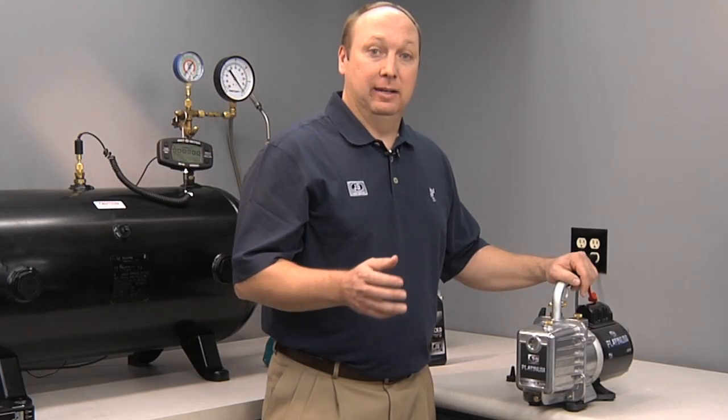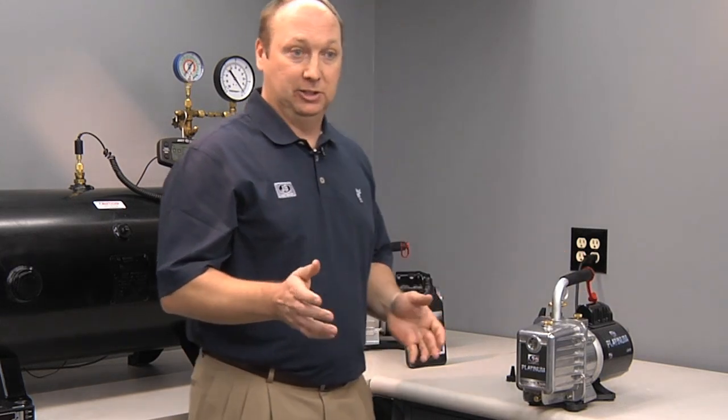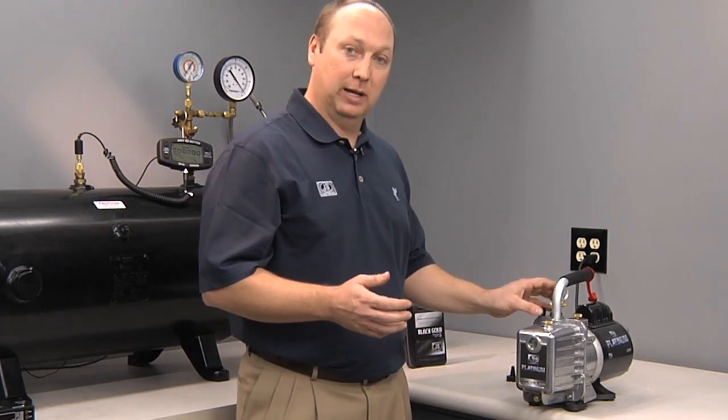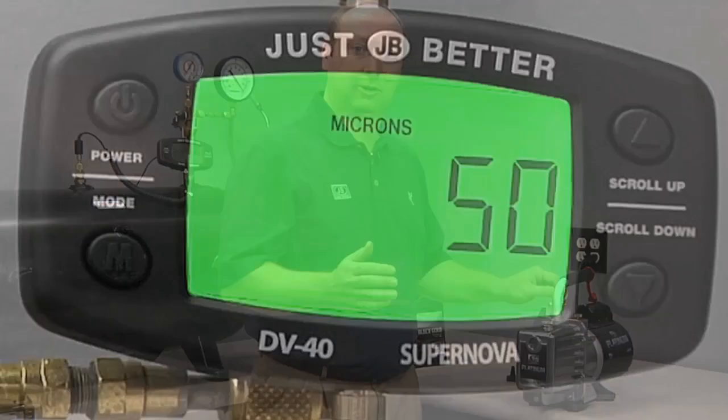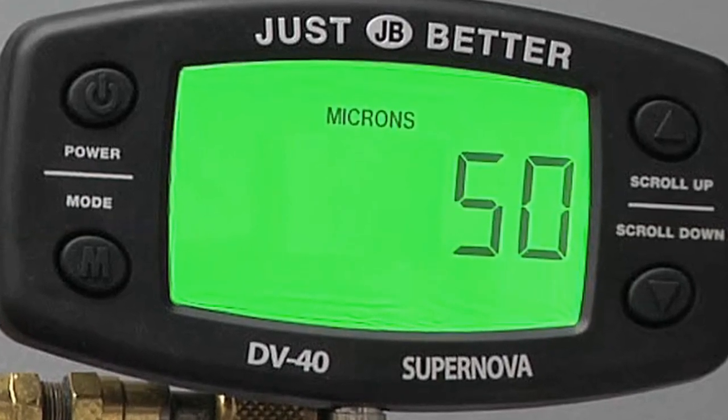We recommend that oil is changed after every job. One way to ensure that your oil is still good is to use a vacuum pump micron gauge — attach it directly to the pump. If you achieve 50 microns or lower, your oil is still good. If not, it's time to change your oil.